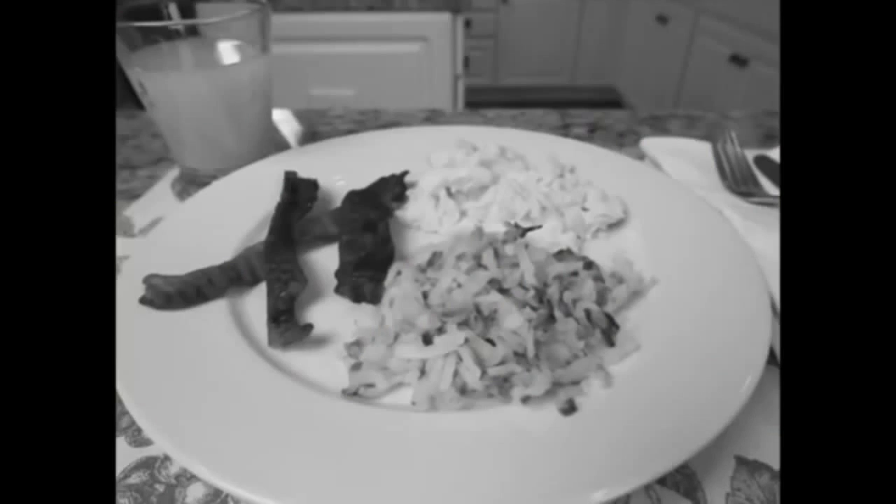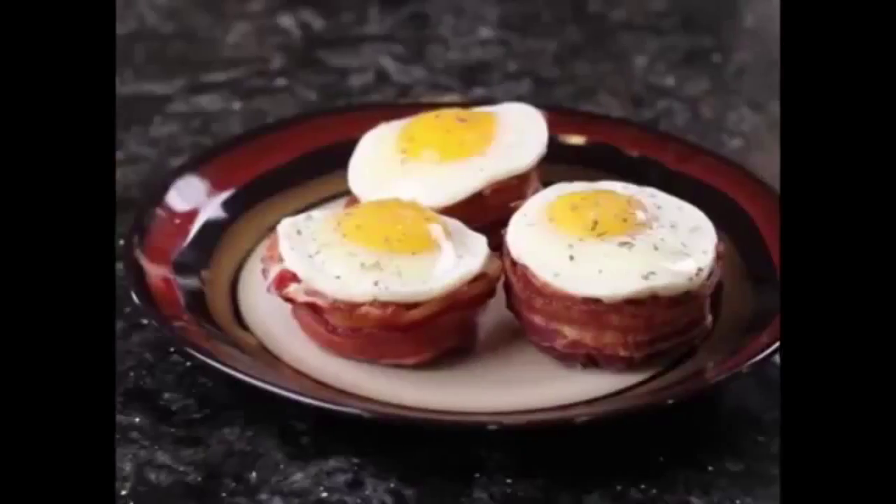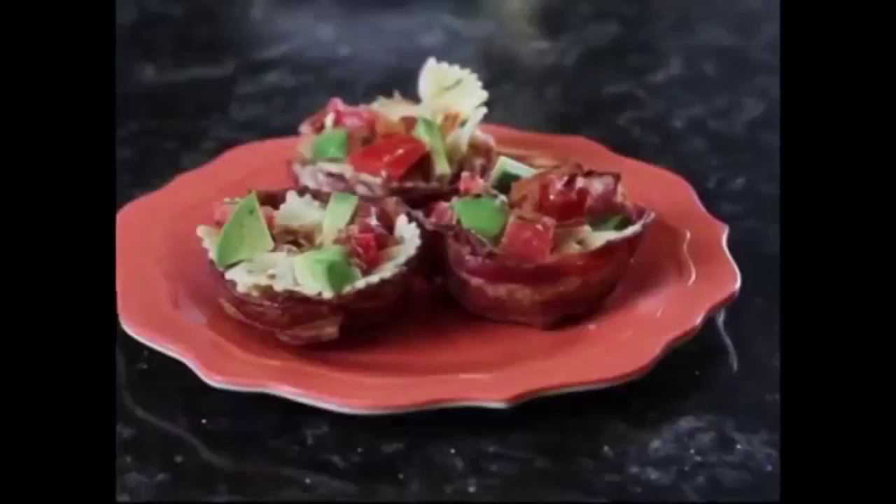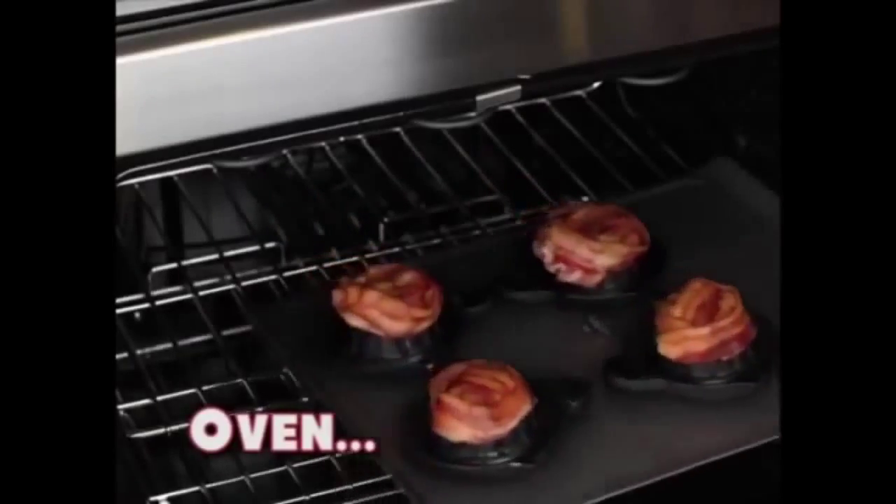Eggs and hash browns for breakfast? Pour it out of your diet — it's better in bacon grease. Go from unsatisfying bowls to hot, stuffed to the max. Now everything's better in bacon. Bacon Bowl cooks bacon to perfection in the oven.